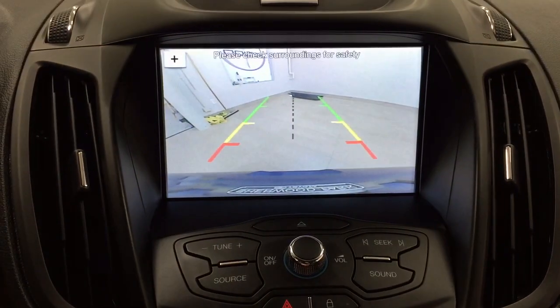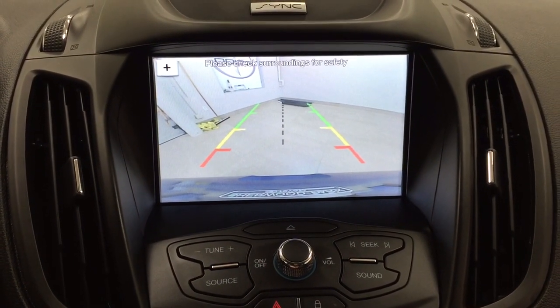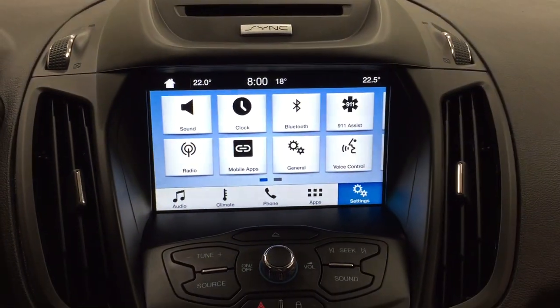Taking a look at the backup camera, as you can see, you have those nice guiding lines in there, making things much easier for you when you back into a stall.